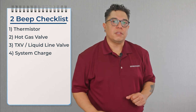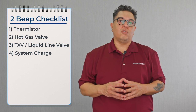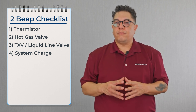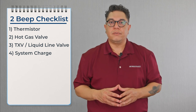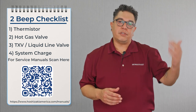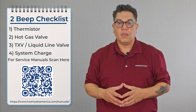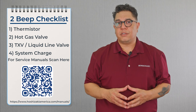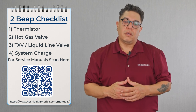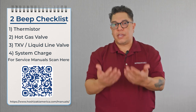Once we confirm the TXV and liquid line valve are not leaking by, we move on to a low charge scenario. To confirm low charge, we reference the service manual — there's a chart where you line up your air temperature and water temperature to find the correct pressures for your machine. We check pressures five minutes into the freeze cycle, checking suction pressure and head pressure. If the charge is inaccurate, we recover and weigh in the charge.